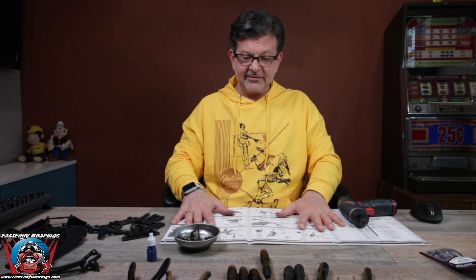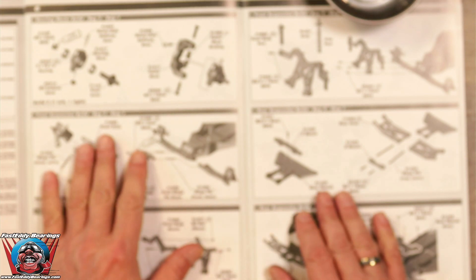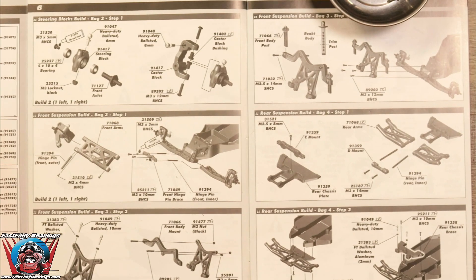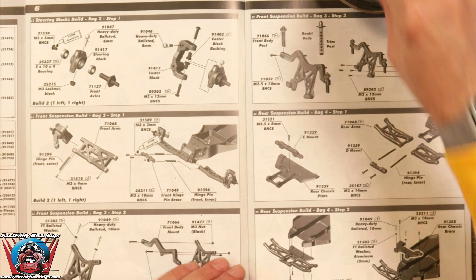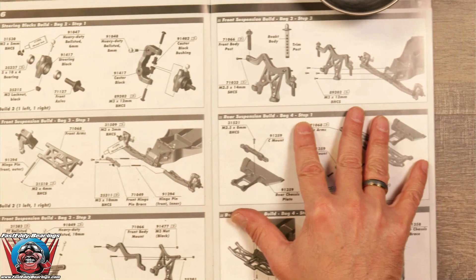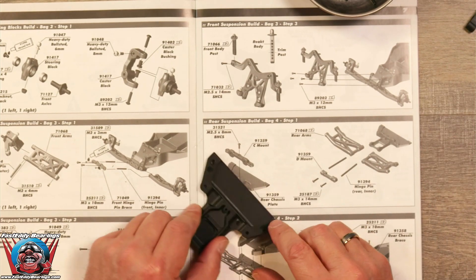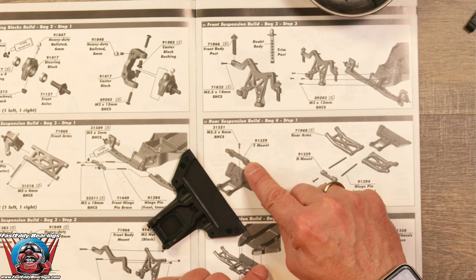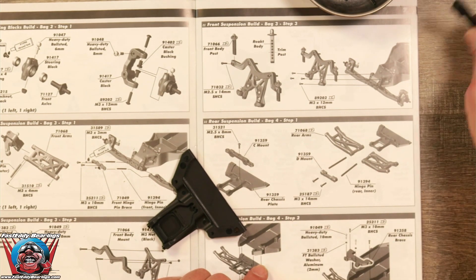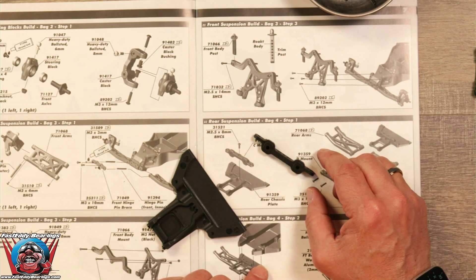Are we ready? Let's take a deep dive — diver down. Okay, here we go. I've turned off the automatic focus because it was not playing well with us. We are on step one, bag four. We now need to find the rear chassis plate, which looks basically like that. And we want to have what they are calling a C-mount — that would be this right here. I've not heard it called that before.